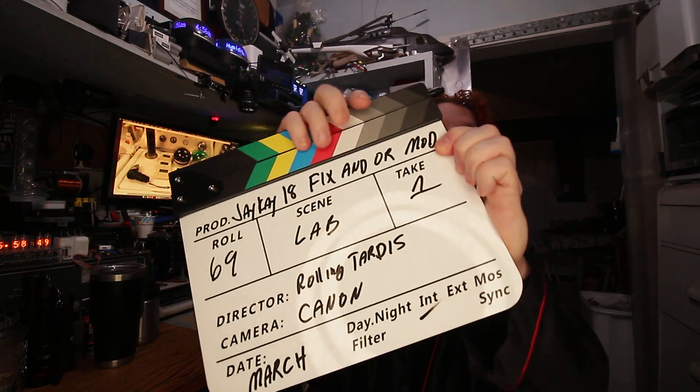Stay tuned — I'll have a little outro video at the very end of this series, and then the next video I'll be tossing it over to the JK 18 channel, where he will have the full unboxing and descriptions of what has been done, what it looks like, and where it might be placed in service. That's it for this video — thanks for watching, be sure to like, comment, and subscribe, and we'll see you on the next video!